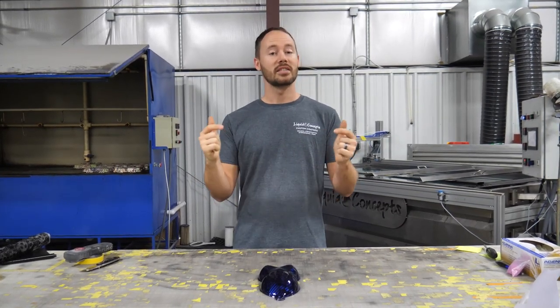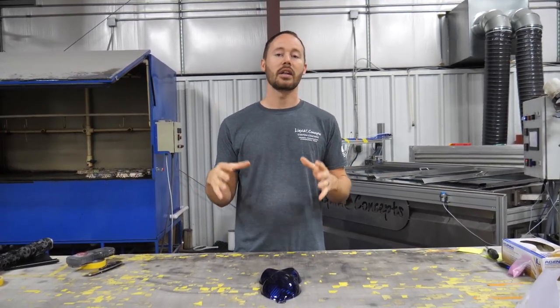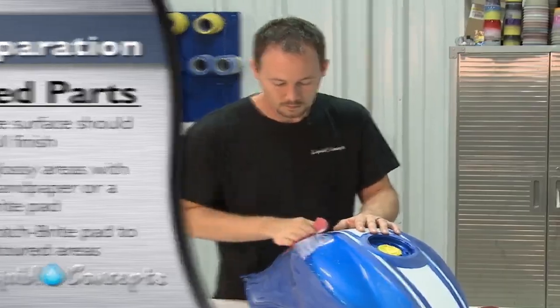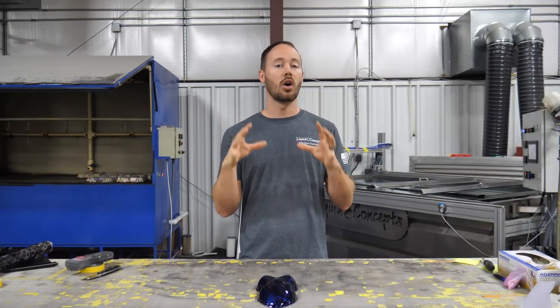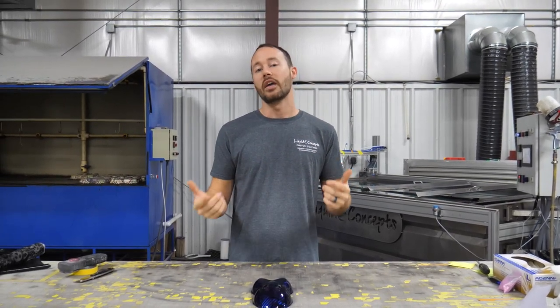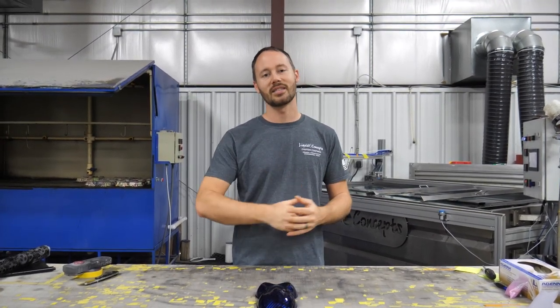If you have any questions or comments, definitely leave them below — we'd love to hear from you on anything hydrographics related. Check out the website; we have a lot of other training videos there that can really help you out. We offer in-house training, on-site training, and online training, so you have the complete array of hydrographics training to suit your needs. Definitely hit the subscribe button — we'd love to have you subscribe to our weekly tips and tricks. I'm Brian from Liquid Concepts and this is how we customize your world. We'll see you guys next time.